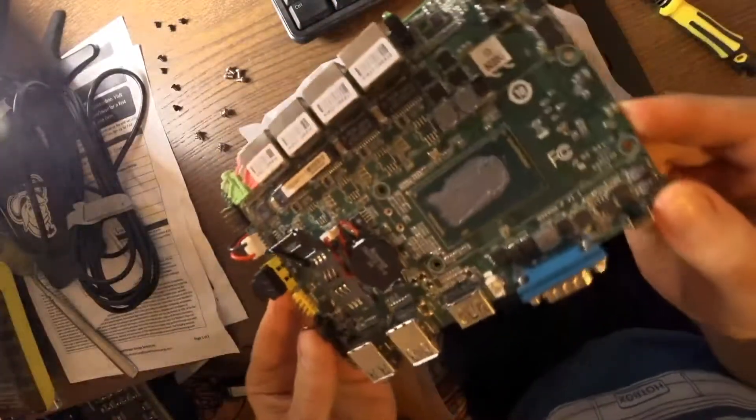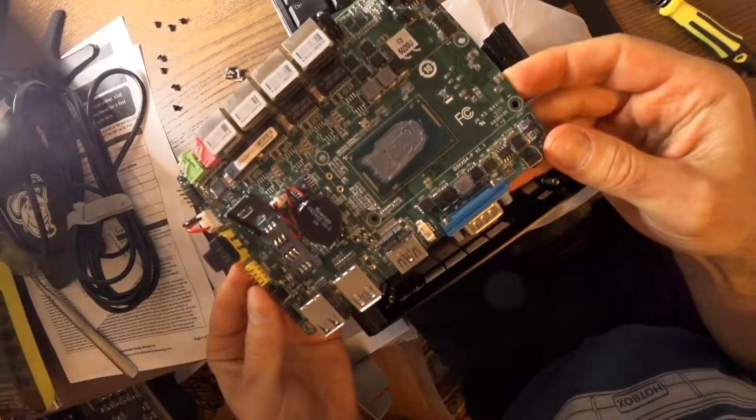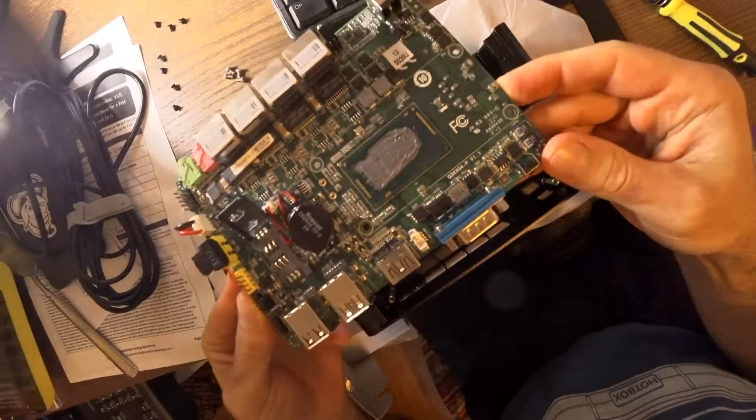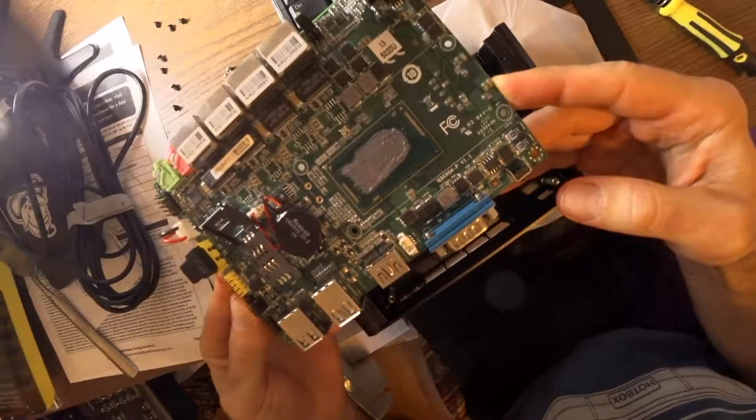You can see they actually thermally greased this one not too badly. Most of the ones I've seen aren't this well thermally greased, so I might need to add a little bit more to this one.